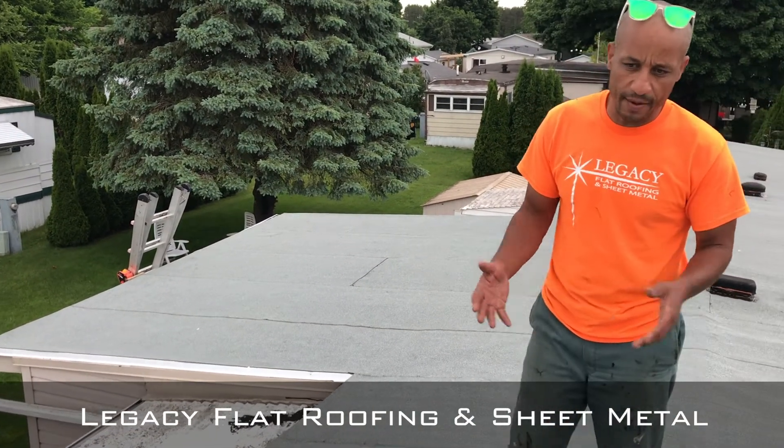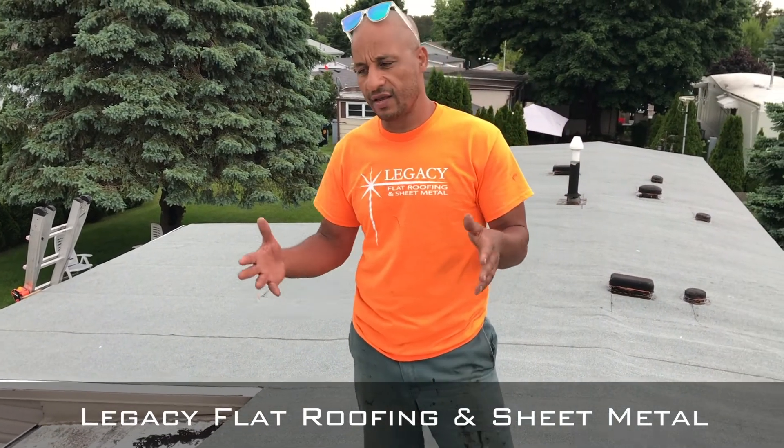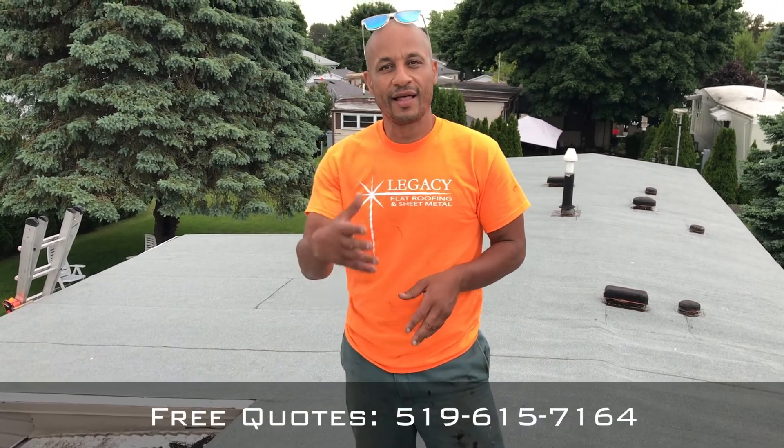It took some time — it was a couple day job — but at the end of the day, he's got a beautiful roof he can rely on. Legacy Flat Roofing and Sheet Metal: if you're in the southwestern Ontario area, we'd love to hear from you. You can find us online at LegacyRoofs.com. Thank you so much.